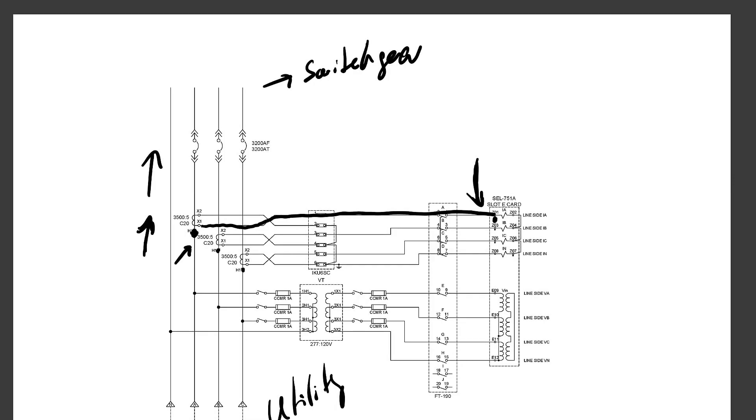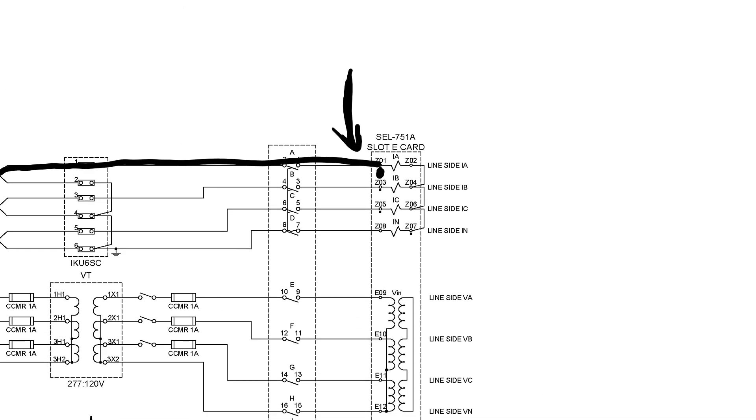The CT leads for the ABC currents are connected to relay inputs Z01, Z03, and Z05 — all the polarity marks are on the odd-numbered terminals. This is very common for SCL relays: odd-numbered current inputs are the polarity inputs, while even numbers are the non-polarity inputs. The neutral current input IN is also connected at the polarity mark, so all three-phase currents and the neutral terminal are wired looking into the switchgear.